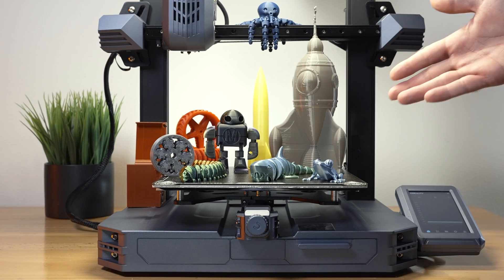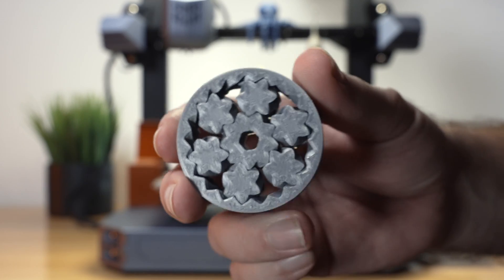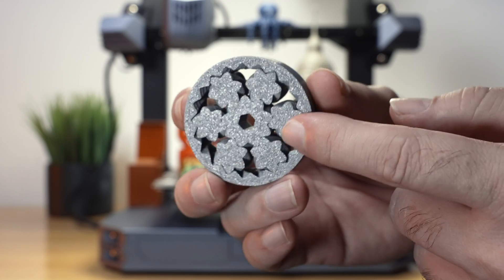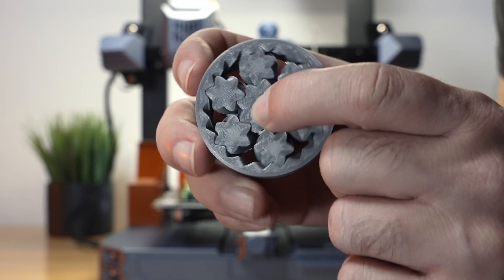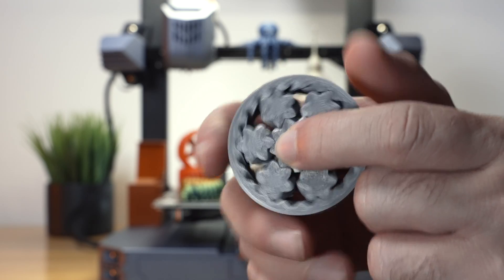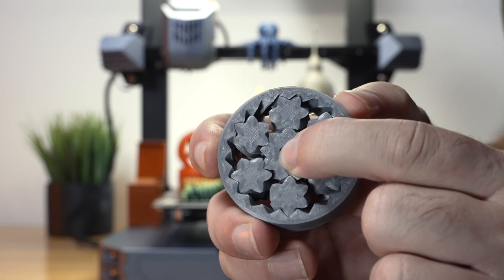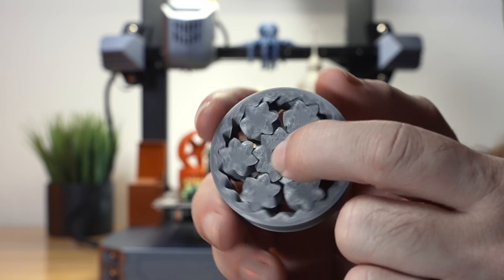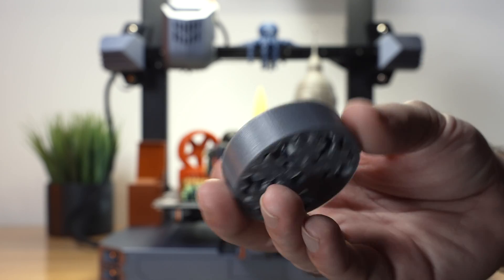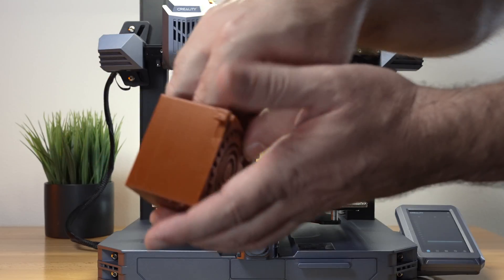This printer is very accurate and this gear print proves it — these all print separately. You hold the middle and spin the outside, and it just broke loose immediately and is literally perfect. The accuracy is quite amazing with no issues. The gears are nice and tight with perfect tolerances and very smooth, which is quite rare for this type of print.